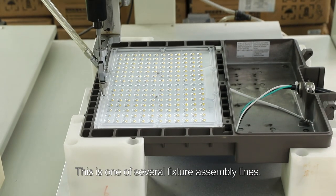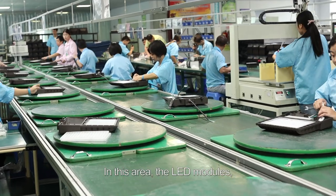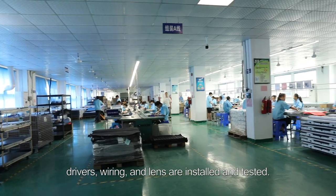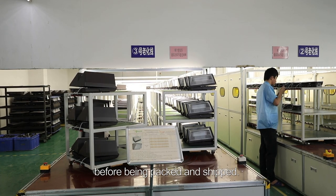This is one of several fixture assembly lines. In this area, the LED modules, drivers, wiring, and lens are installed and tested. Each fixture is tested thoroughly before being packed and shipped.